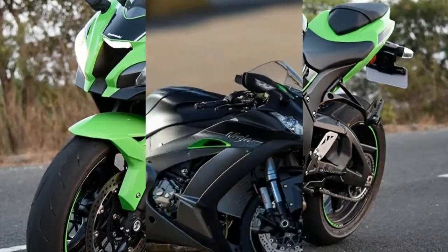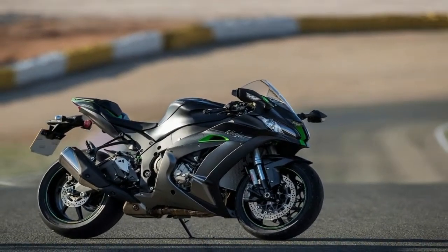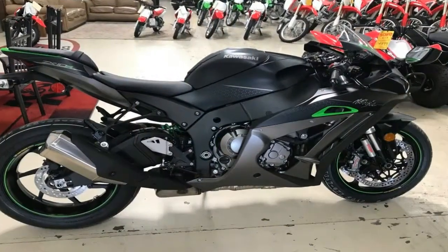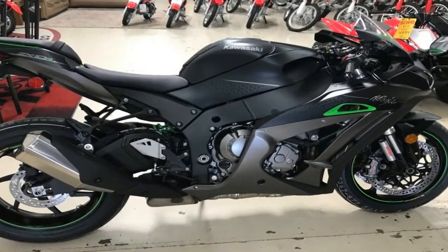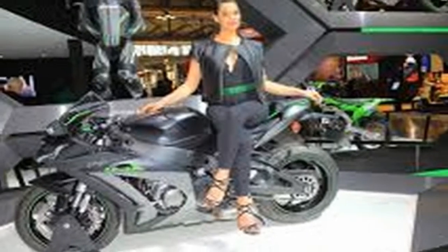The roads around Almeria make a good suspension test. The surface is good, which makes sense for sports bikes, and regular changes in elevation and camber — often at the same time — test a bike's ability to flick left and right while accelerating and braking.